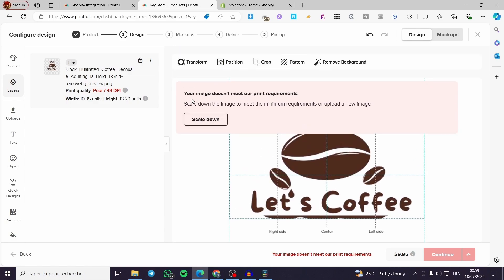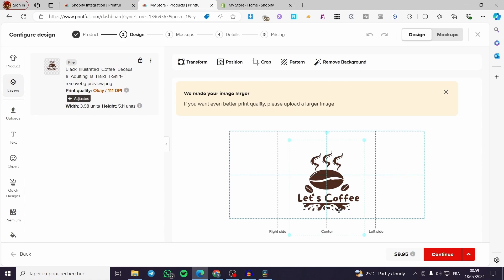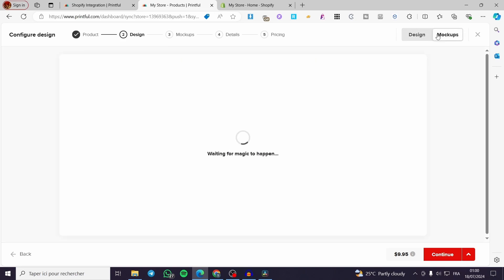You can see right there the image doesn't meet the print requirement, so we are going to scale it down. Make it a little bit smaller and zoom it slightly. Now everything is set — the print quality is okay at 90 DPI. You can adjust the transformed position, crop the image, make patterns, or remove the background if needed.